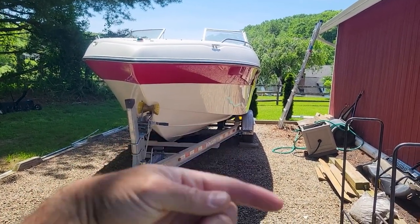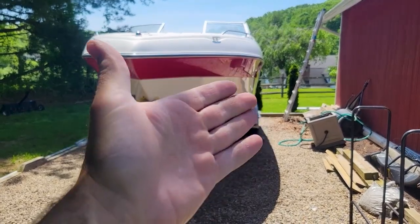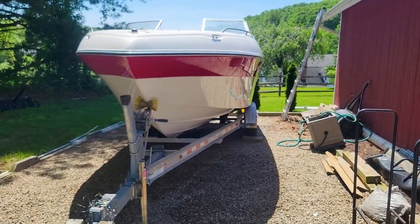Welcome to Doug Does Stuff. I'm Doug and today we're doing the 1997 Four Winds 240 Horizon again. We're going to be working on the bottom side and then the top side, trying to get this old girl polished up.